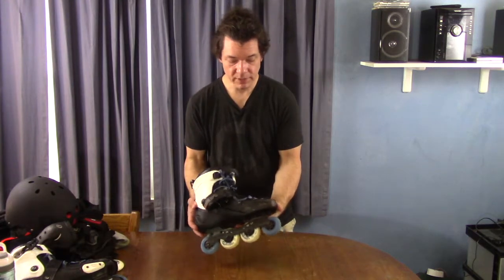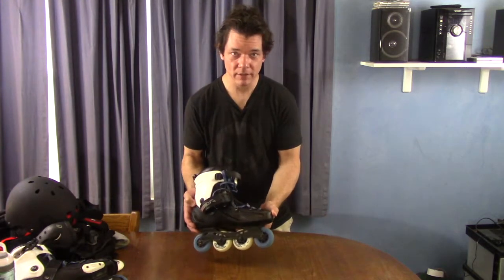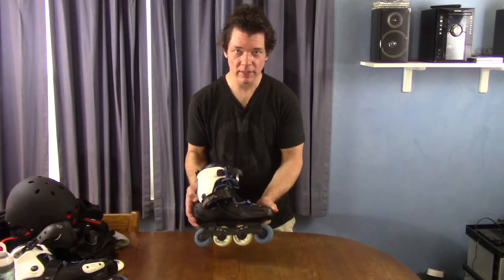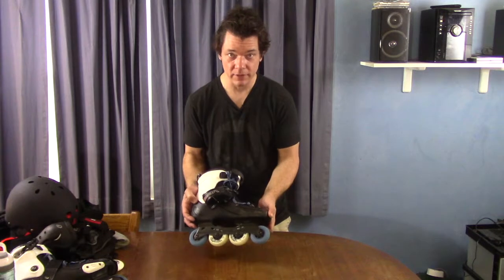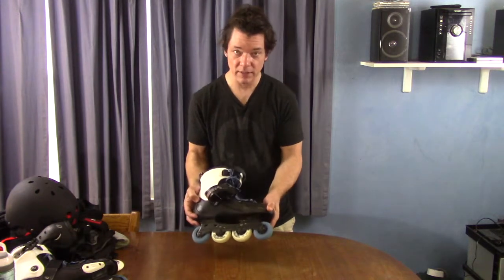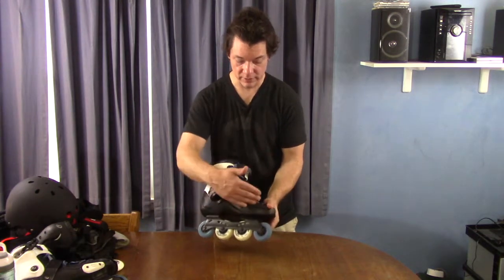This has a hard boot. I've beat mine up pretty badly — smashing around town into concrete, falling down, jumping around things. It helps protect the liner and definitely your feet, so that's been a good thing for me. It provides a lot of support and protection.